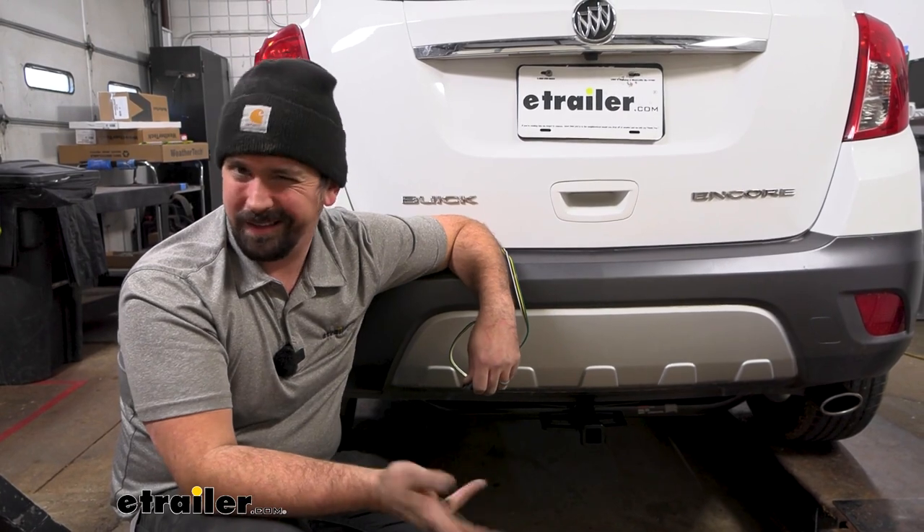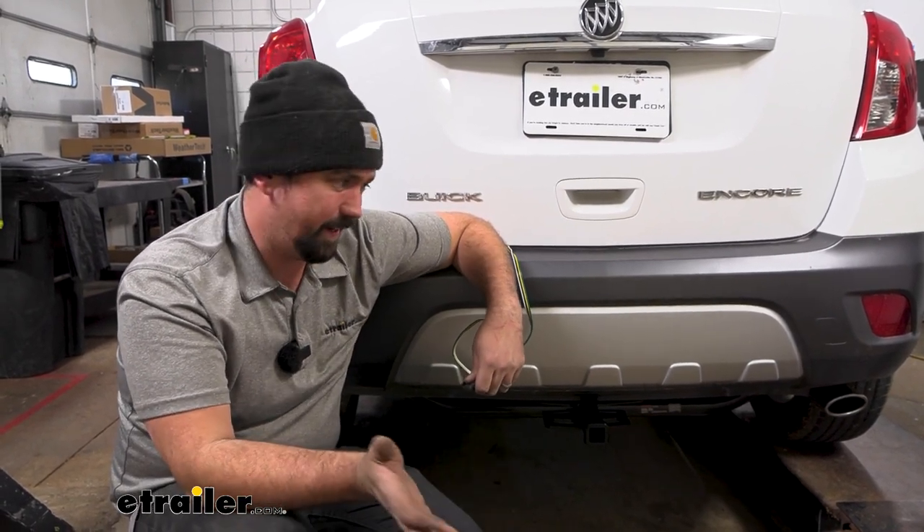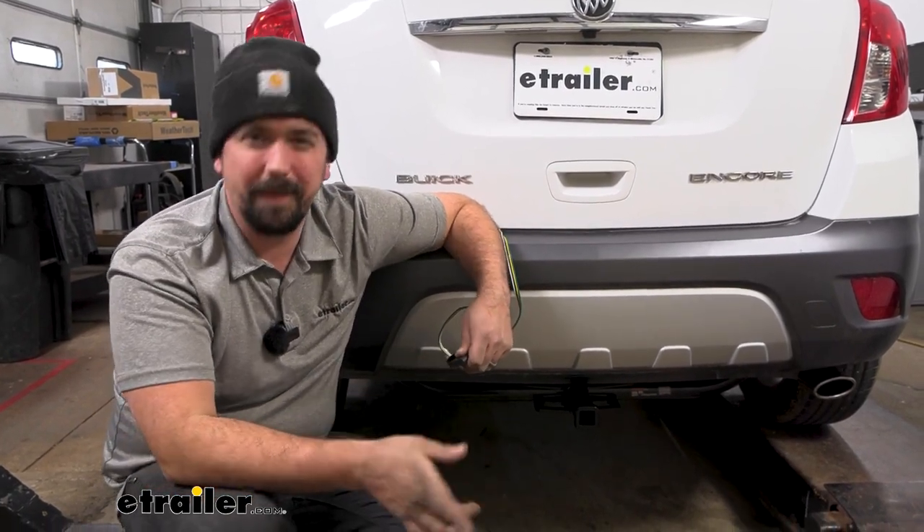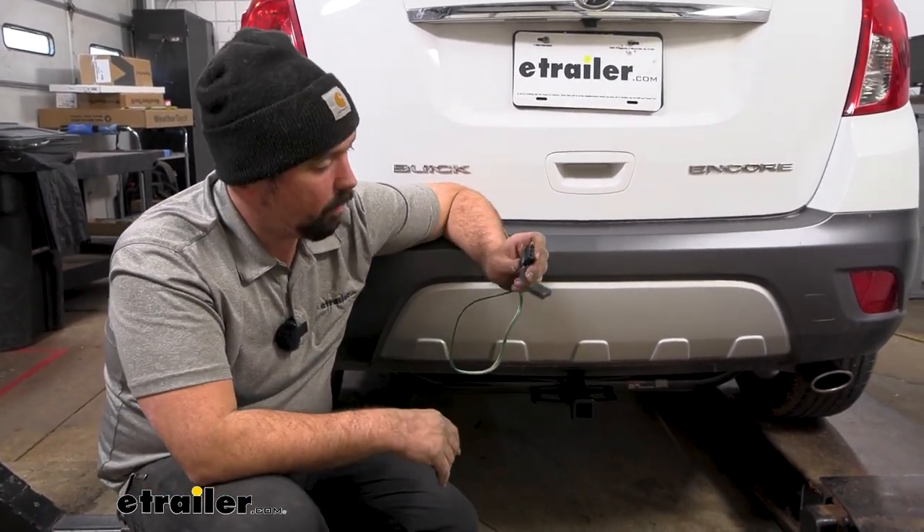You can run it through the interior, but it's going to be a little bit more tedious. Honestly, you can definitely get it on the outside by just drilling that hole. I'll walk you through all the steps so you can get your four-pole wiring installed.